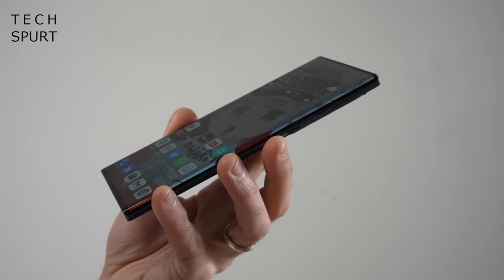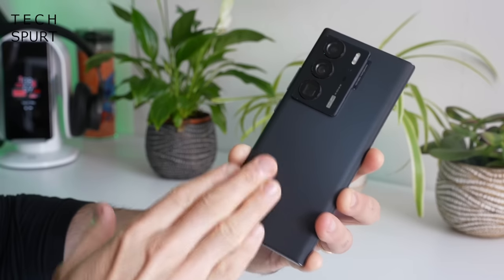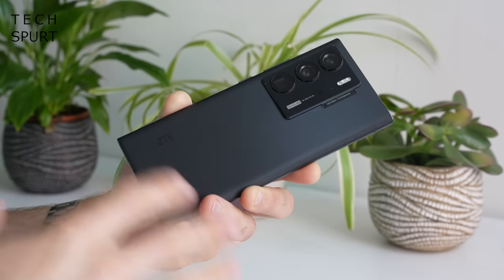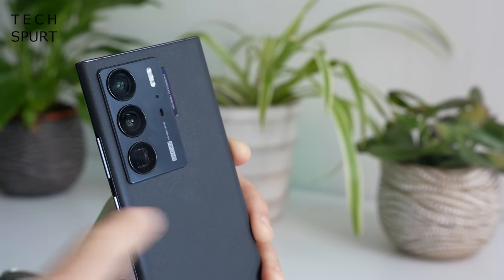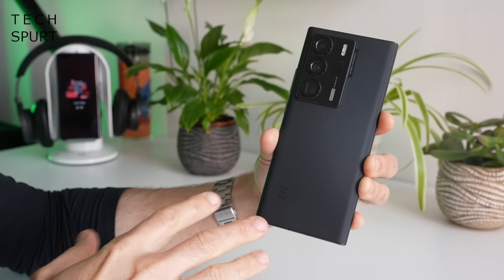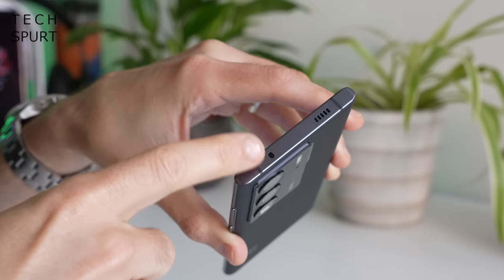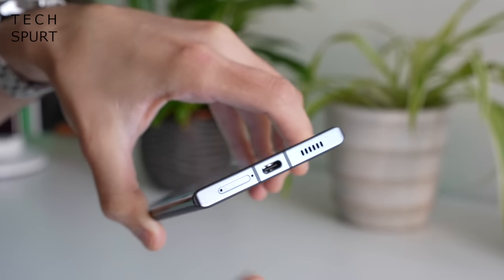The ZTE Axon 40 Ultra is constructed from Gorilla Glass front and back, separated by a very slender strip of metal. The back end doesn't look or feel like glass thanks to the frosted matte finish, which is really good at repelling greasy fingerprints. I've been handling it quite a bit since I got it out and it still looks pristine. The camera bump is rather massive in terms of width and height, though it doesn't actually jut too far from the back. It comes in black only, and you've got an IR blaster up top, a speaker, USB-C port, SIM tray, and of course no headphone jack.